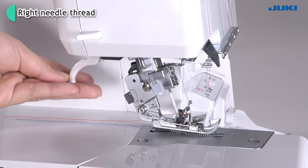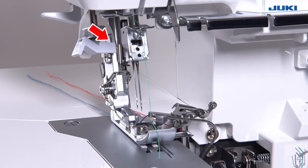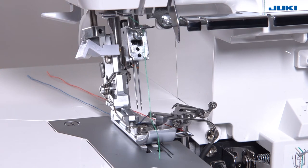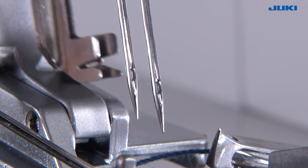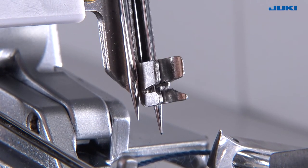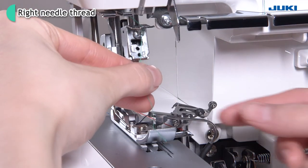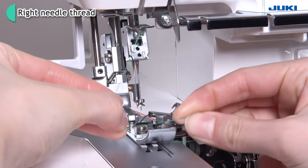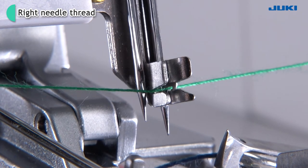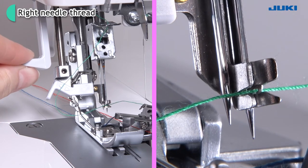Turn the hand wheel and align the mark to the mark of the front cover. Lower the presser foot. Push the positioning lever to the R position. Press the automatic needle threader lever down. Hook the thread into A with both hands, then pull the lever up and thread through the needle eye.